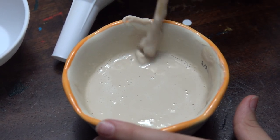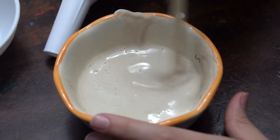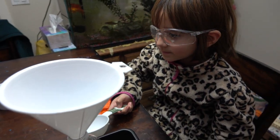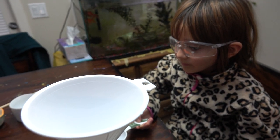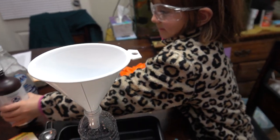Maybe add a little bit more water — what do you think? Let's just go with the portion. With very close supervision, Colleen is going to pour the hydrogen peroxide into the bottle.